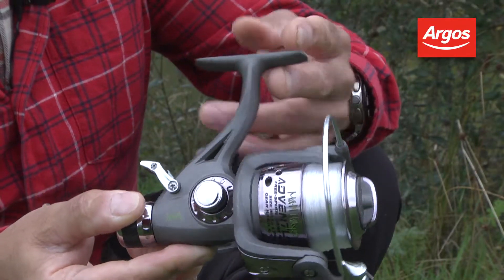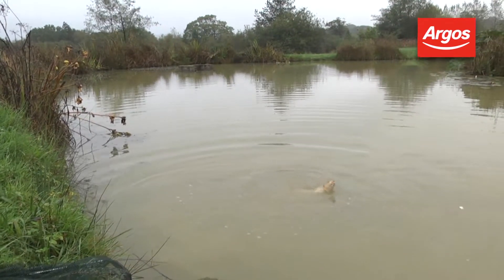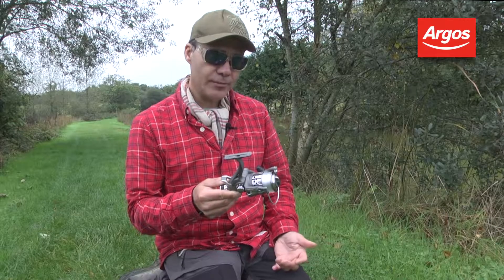It's a great all-round specimen fish type reel. You can use it for carp fishing, you can use it for swim feeder fishing, for bigger fish like tench and bream. It's also a great reel for on the river if you're fishing for barbell or chub.